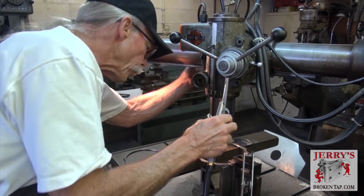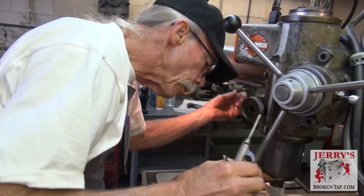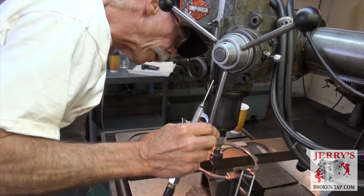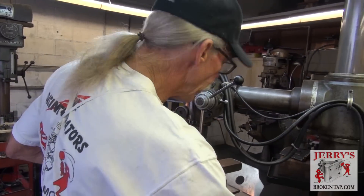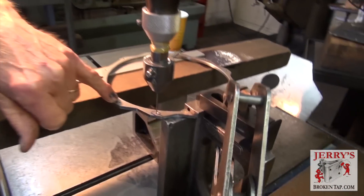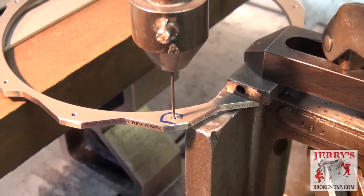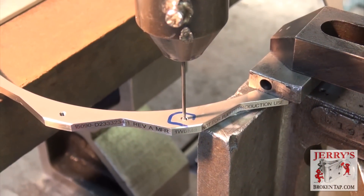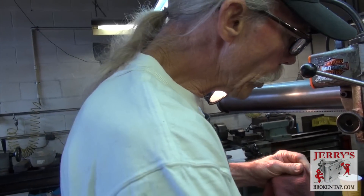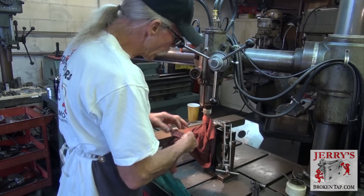These smaller taps are not easy to do. It's so important that you're on center. You could be 20 thousandths off center — that's not very much, that's like 10 diameters of a hair. If you hit any of the thread — here's a hole without a tap in it — if you hit any of that hole while you're burning, you're going to ruin the part. So it's extremely critical that we are on center when we start our burn. What I'll do is make contact with this one time.